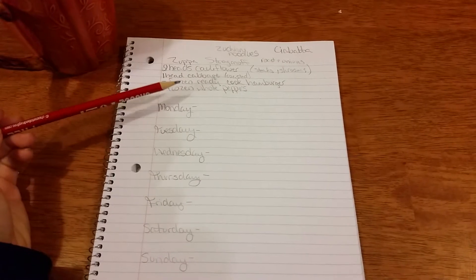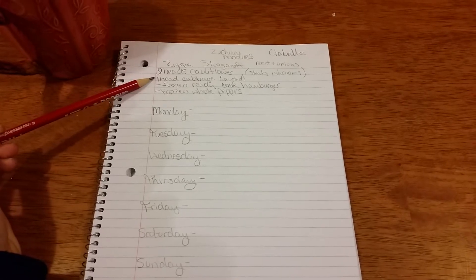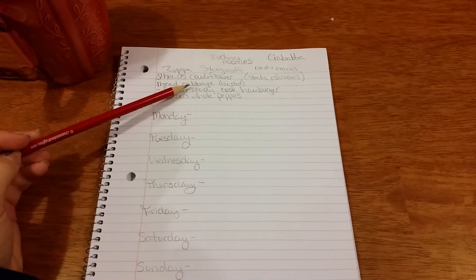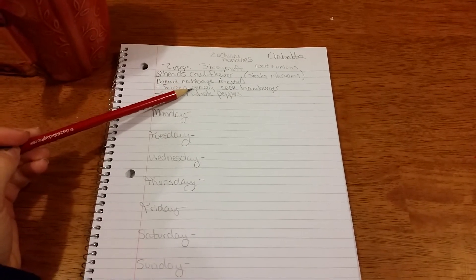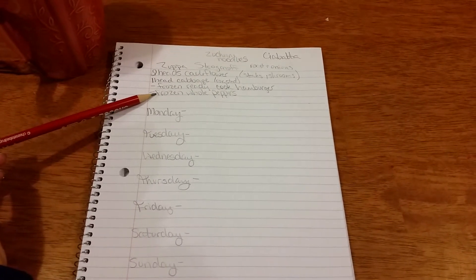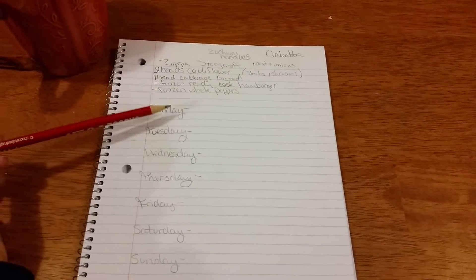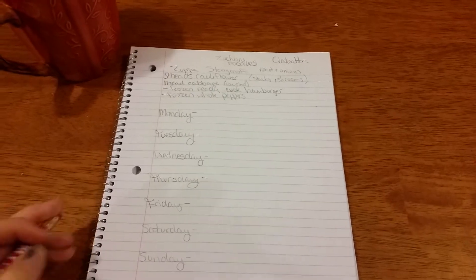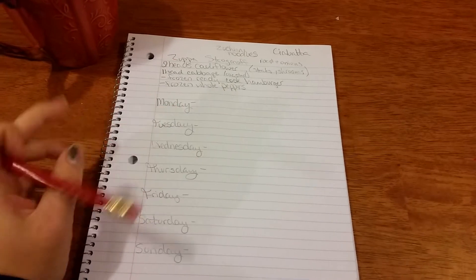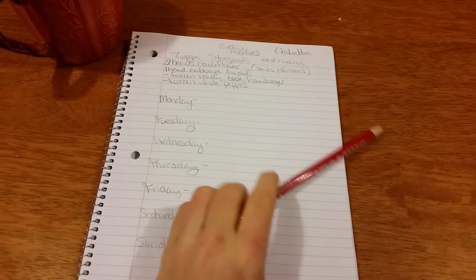Up here is my chicken scratch list of either things that sound good or things that need to be used up. I have one head of cabbage, two heads of cauliflower, some already cooked hamburger that's not in a freezer bag in my freezer, and a whole lot of whole peppers that I hollowed out — I want to start using those up.